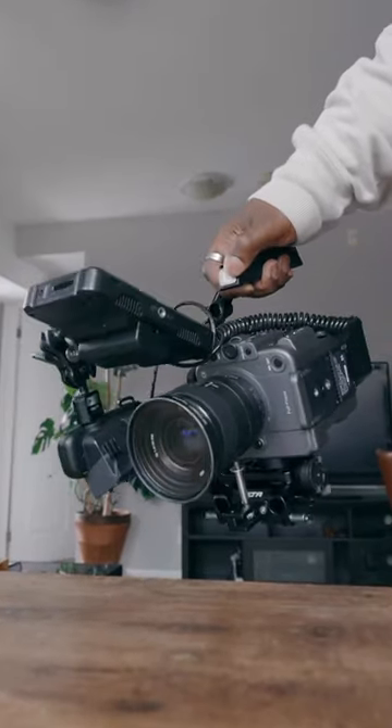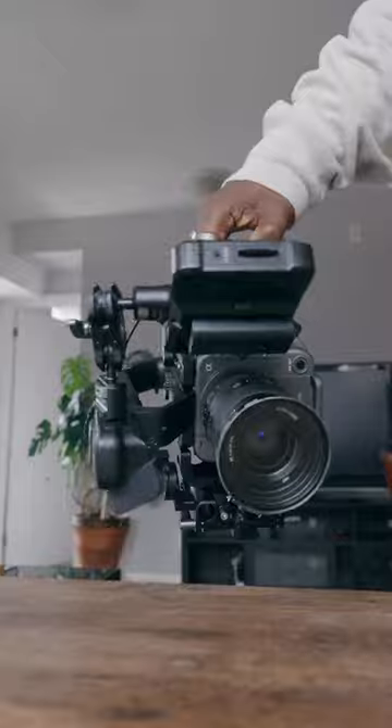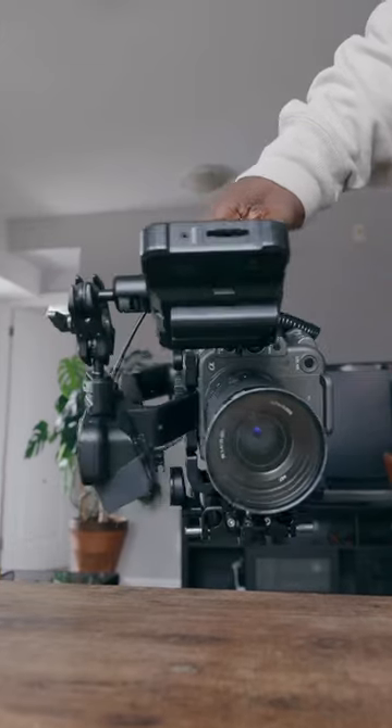Is using a $10,000 camera rig to shoot vertical content a little bit overkill? Probably. However, does it look cool?